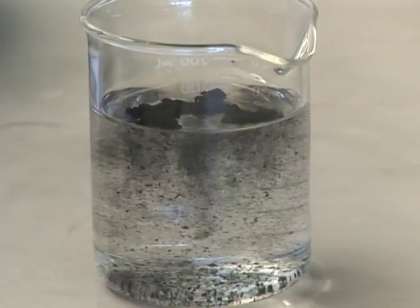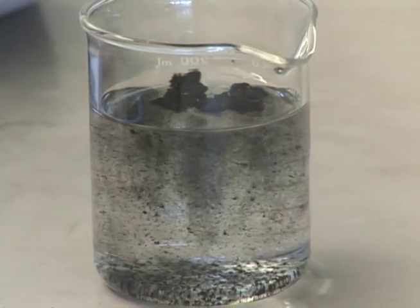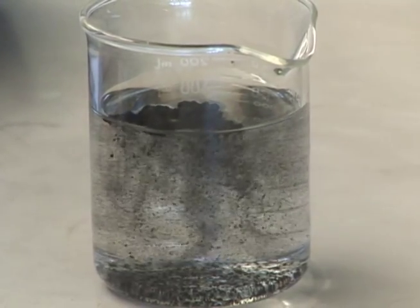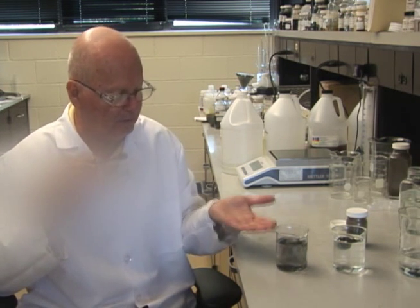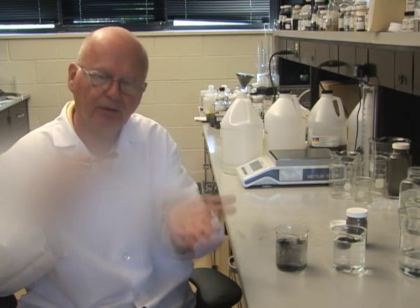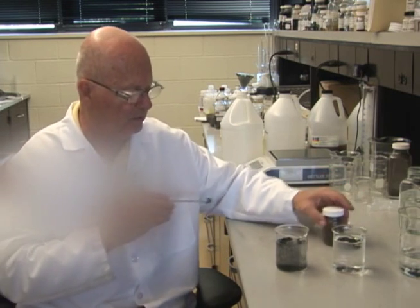Over time, all the dust that's in that beaker will fall. It doesn't fall all at once because that's actually a pile of dust particles, and the water is actually touching the lower layer. It wets the bottom layer, and then those particles will fall, and then the next layer will fall in line, and over time that entire pile will fall to the bottom of the beaker.